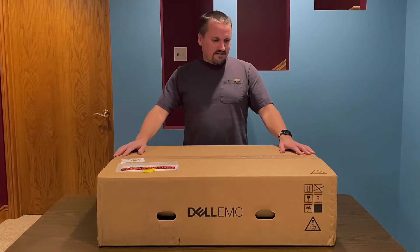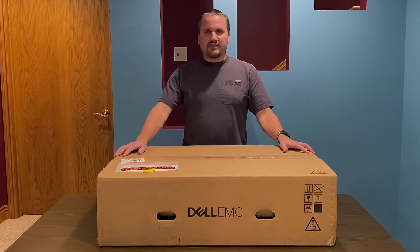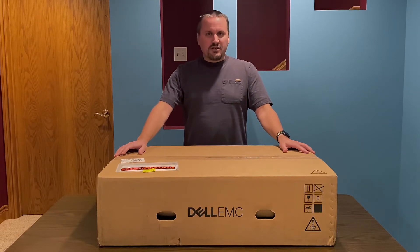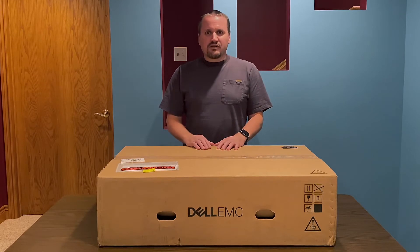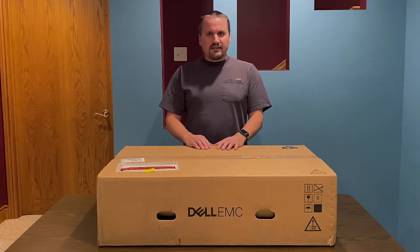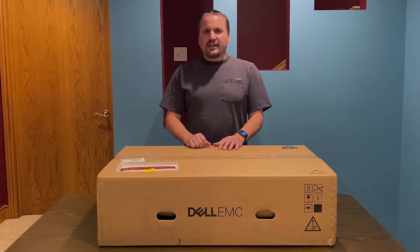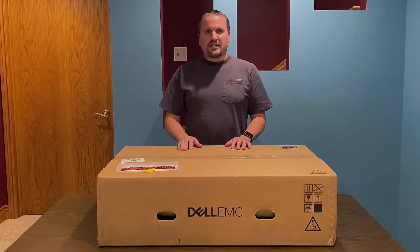This came out maybe last month. Dell is making use of AMD's new EPYC2 chips, the Rome CPUs. I was really impressed with the performance they were getting out of those CPUs. And I really like Dell PowerEdge servers — I've used them for several years now and they've never let me down. I thought this is going to be a great combination. So let's get started.